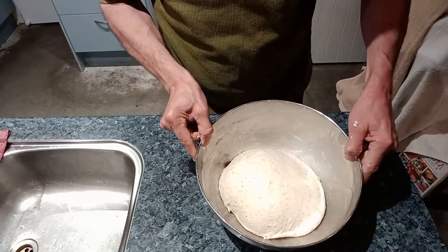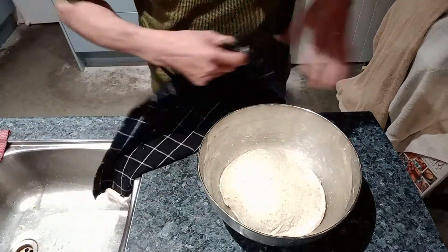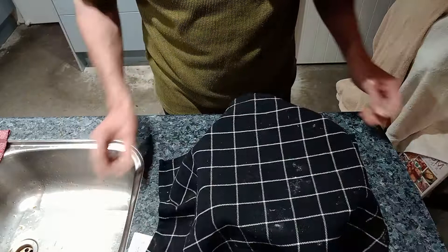Leave them in there for another 45 minutes to an hour before we come back, put it on the bench, and do our final shape.